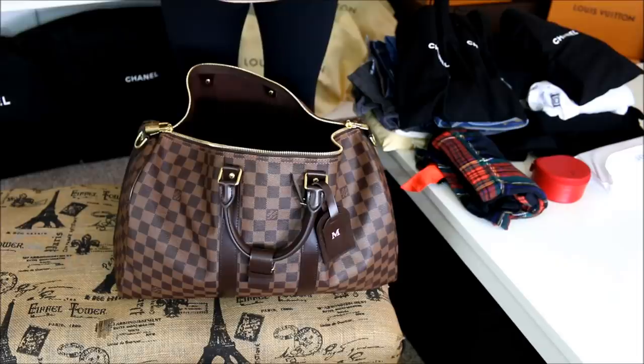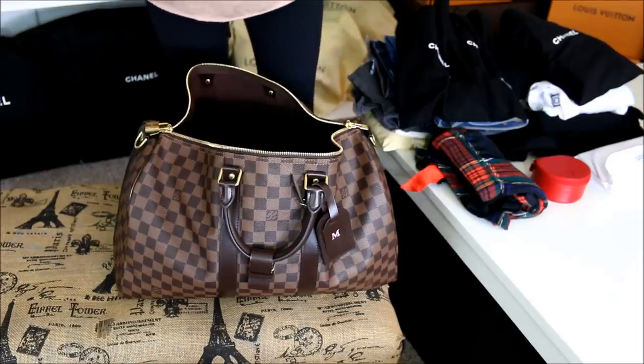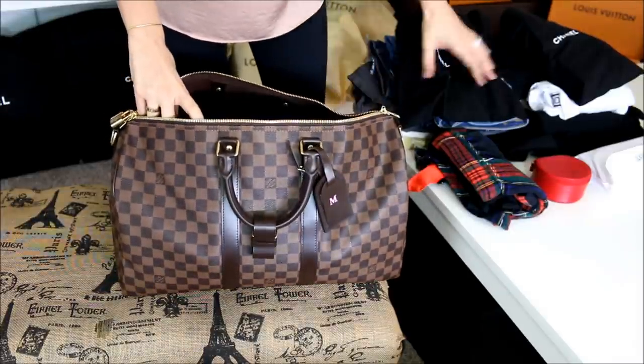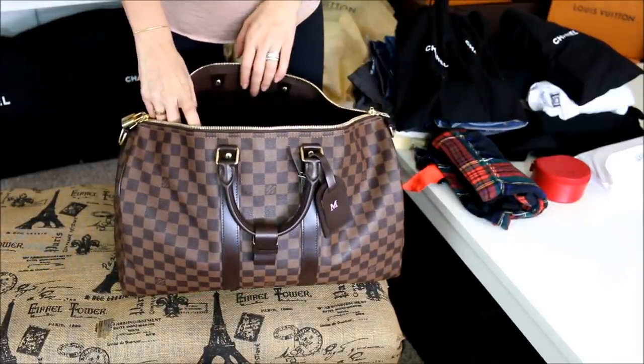I hope that you enjoy this video. If you do, make sure and give it a thumbs up. And without further ado, let's get started. Hopefully this camera angle ends up working out. I decided to zoom out just a tad so you guys can not only see the Keepall, you can also see the items that are going to be going in here.